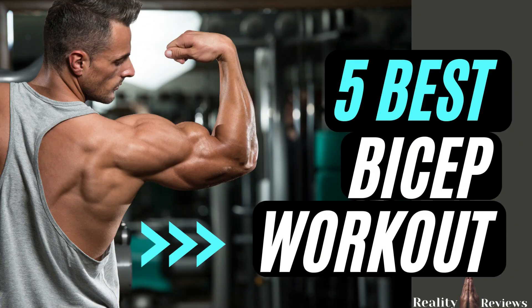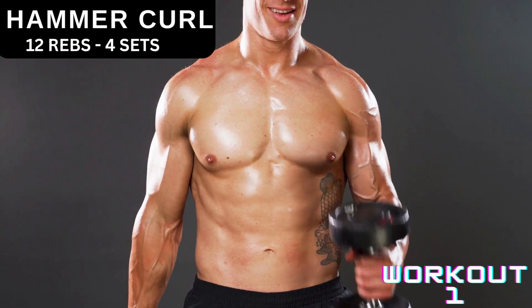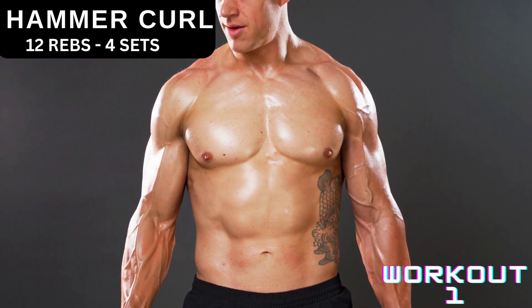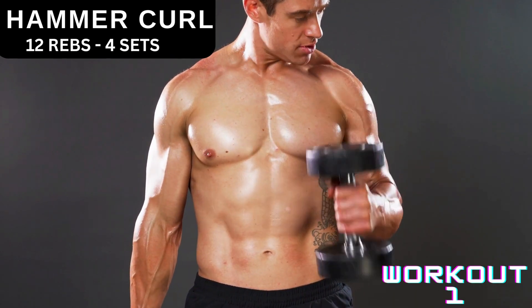Welcome back to Reality Review. In this video we're gonna discuss the five best biceps workouts. Number one is hammer curl — you're gonna do 12 reps, four sets. Increase weight on every set.